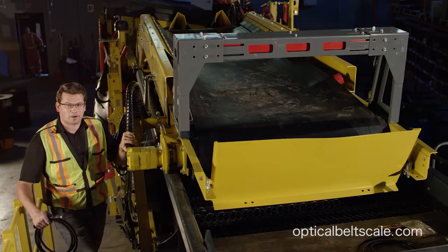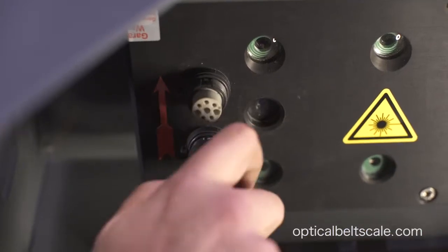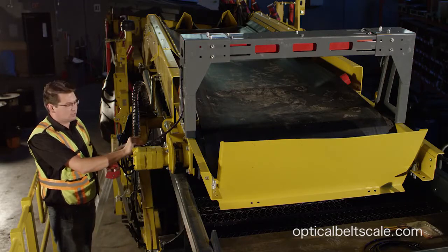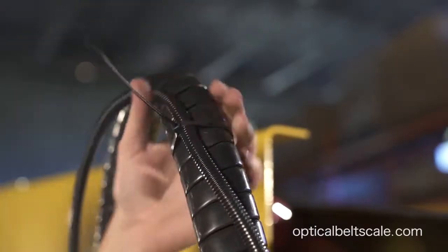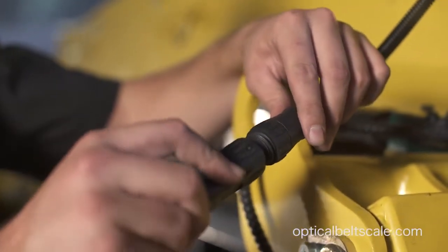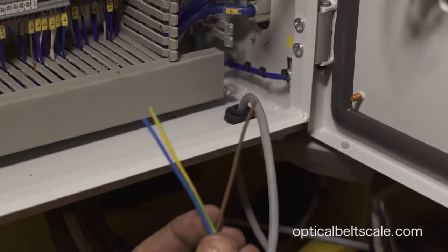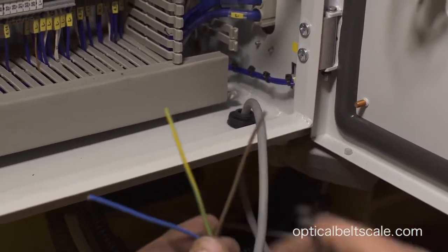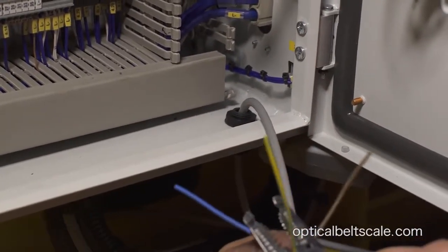We're going to connect the power supply. This is the 2.5-meter power cable, which connects to the scale, and then we'll zip tie it to the frame. We want to follow the grease lines and hydraulic lines, so just strap it to the hydraulic lines as you work your way back. The other end connects to the 15-meter power cable that goes back to the power supply. The brown wire is your 24-volt positive, the blue wire is your 24-volt negative, and the green wire we do not use — we can just get rid of that.